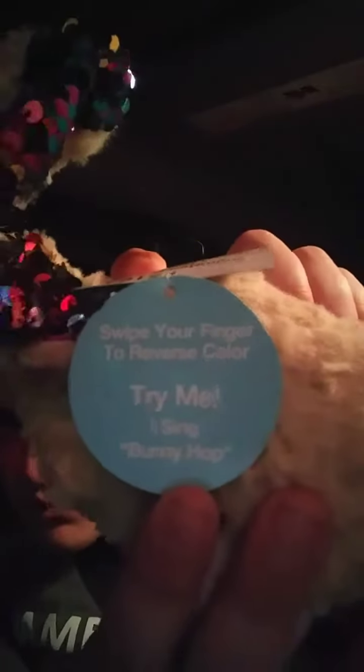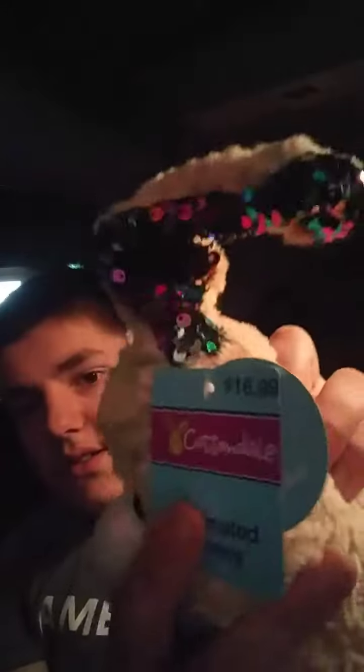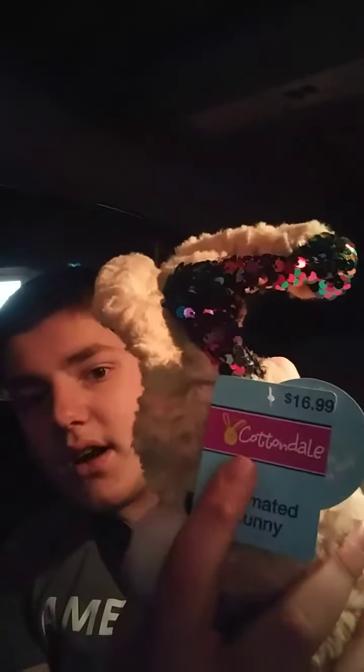There's a tag on it that says swipe your finger to change, to reverse the color. Here's the tags on it. It says try me, I sing bunny hop, and swipe your finger to reverse the color. And this is CBS's brand, Cottondale, and just an animated bunny on it.